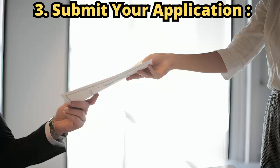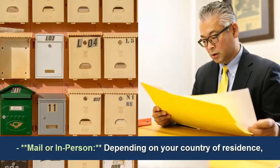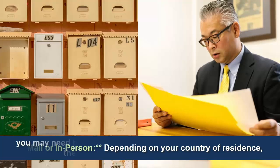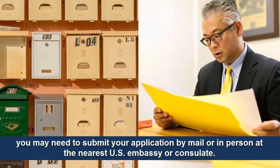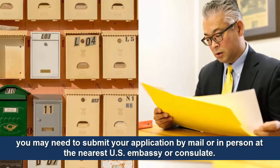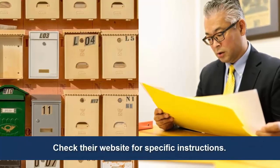Step 3: Submit your application. Depending on your country of residence, you may need to submit your application by mail or in person at the nearest U.S. embassy or consulate. Check their website for specific instructions.